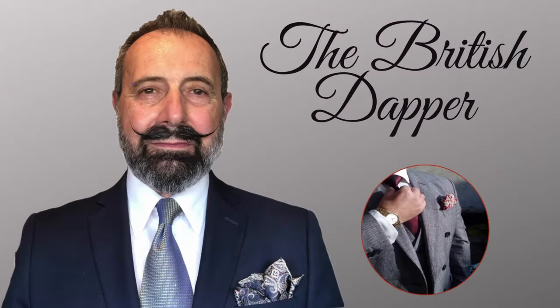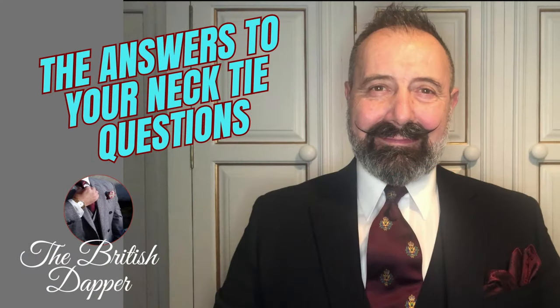Hello and welcome to the British Dapper. Today we're talking about the answers to your necktie questions. Over a period of time I've been doing a Friday's tie choice and had a series of questions put to me about the different ties and queries about certain elements of wearing a tie, so I thought I'd take the opportunity to address these points specifically in a video.